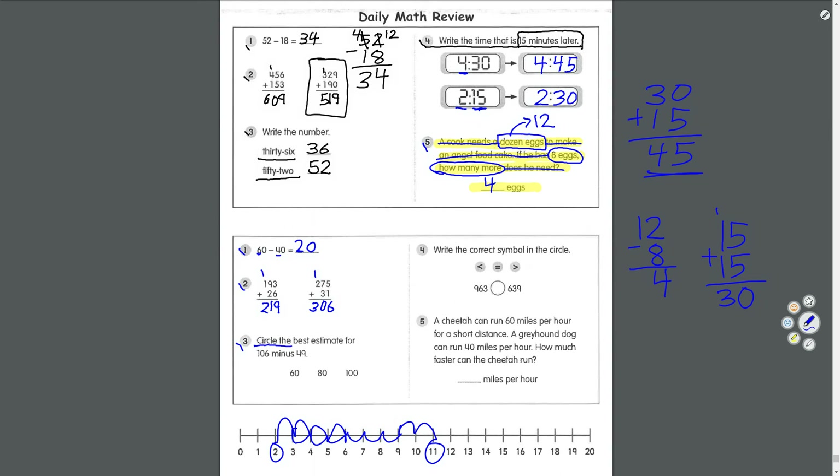Number three: circle the best estimate for 106 minus 49. Choices are 60, 80, or 100. To help with estimating, rounding really helps. 106 rounds up to 110 and 49 rounds up to 50. 110 take away 50 — from 50 to 100 is another 50, plus 10 is 60. Rounding numbers makes it a lot easier.